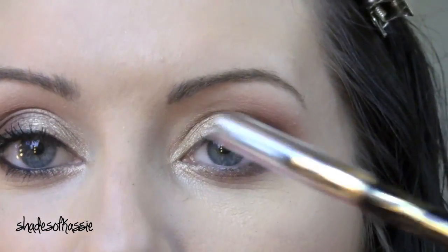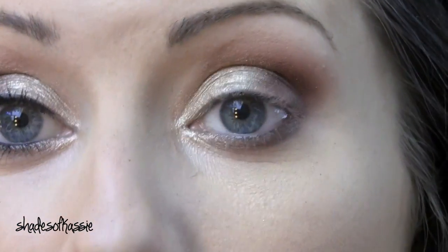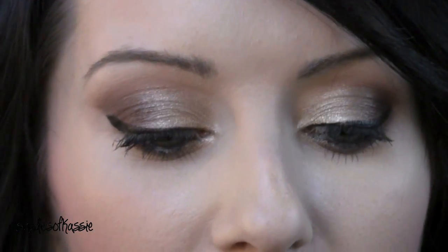Then I'm going to take a black liner — this is from Tarte, it's their Smolder Eyes black liner — and I'm going to line my waterline. So here is the finished eye look. I really love this quad; I think it's so perfect for fall time. I'm going to zoom out so you can see the rest of my face.